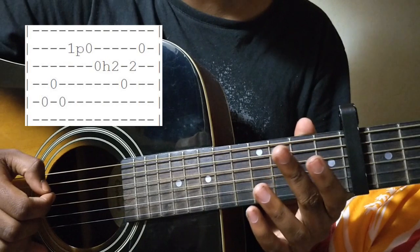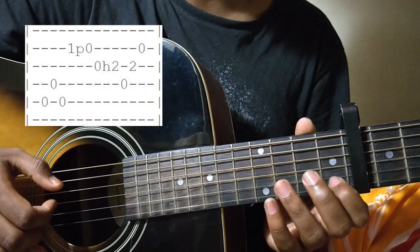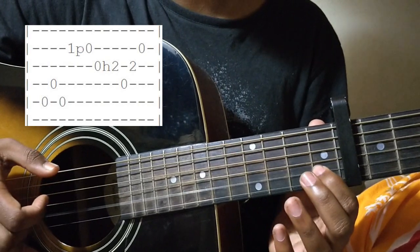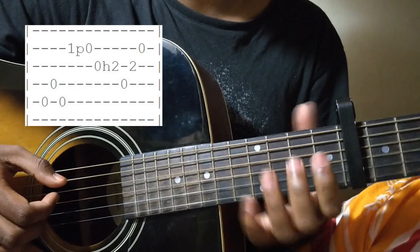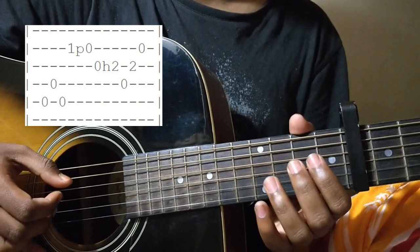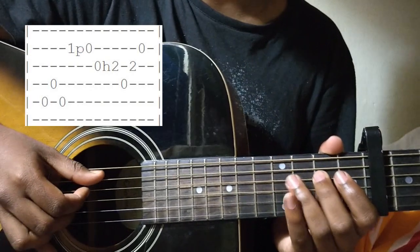Thumb A string open, 1st finger D string open, thumb A string open, and middle finger B string 1st fret, and a pull-off to the open. After this, you will do a hammer-on on the G string open to 2nd fret.